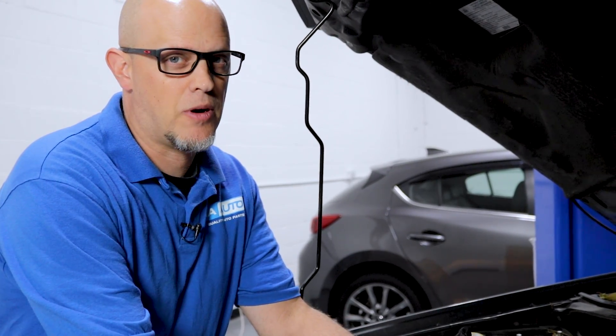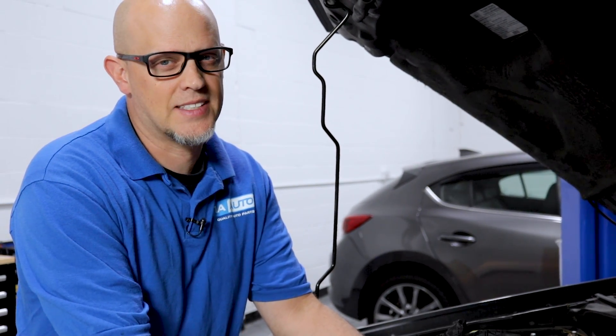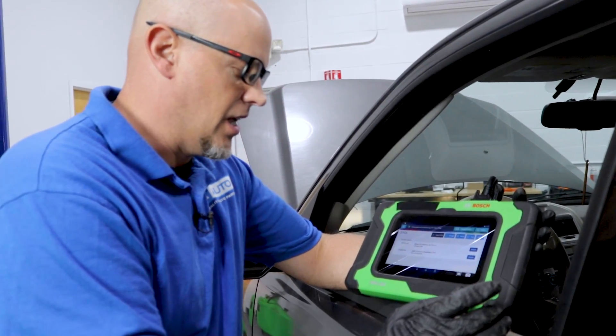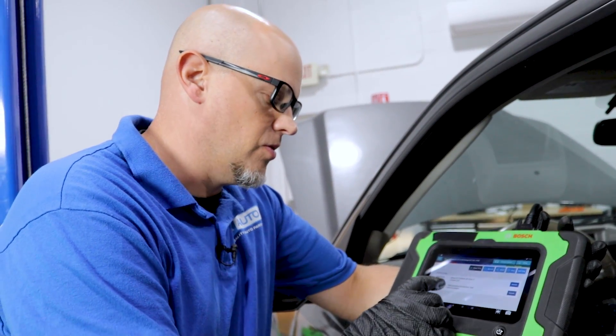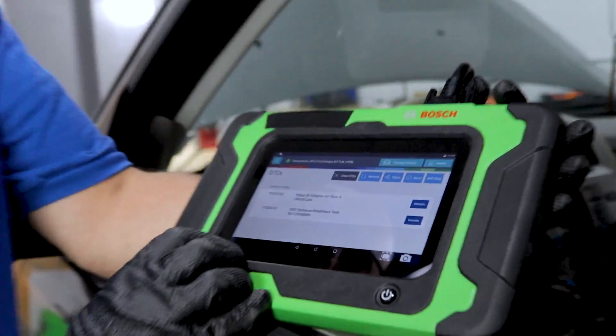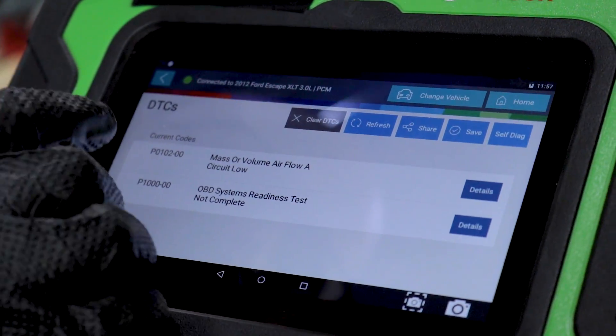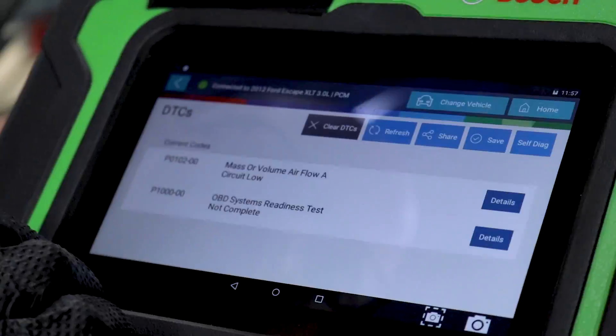I don't see anything obvious. I don't want to take anything apart because I don't want to fix anything by accident and not know what I fixed. So the next step, I'm going to scan the vehicle. We did have a check engine light, so we knew there were going to be codes. We have a mass airflow sensor code, which gives us something to go on — that's the direction we're going to look at.